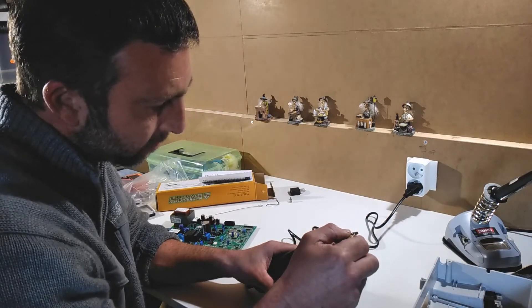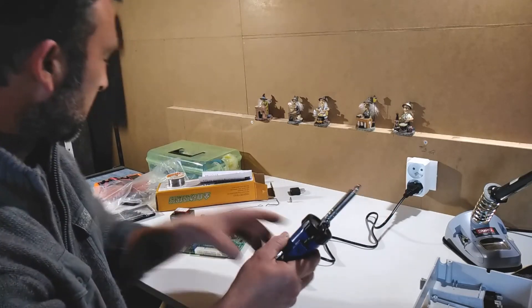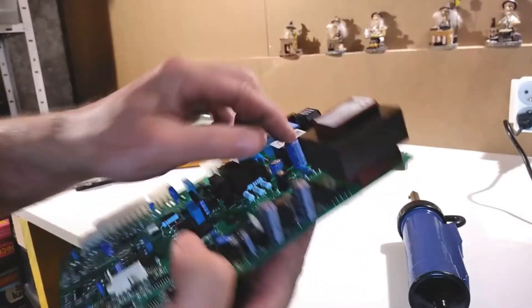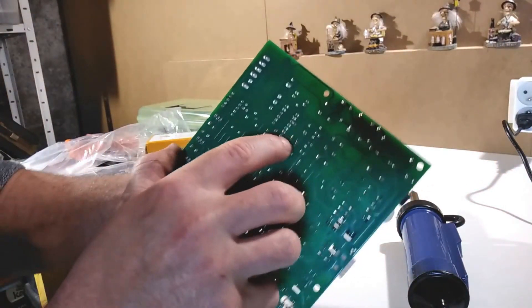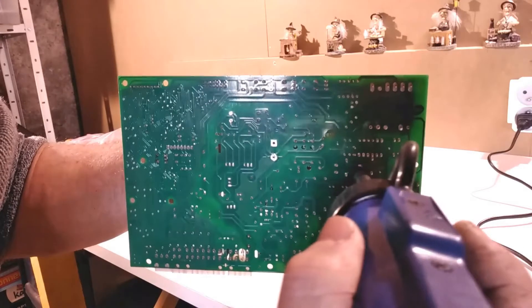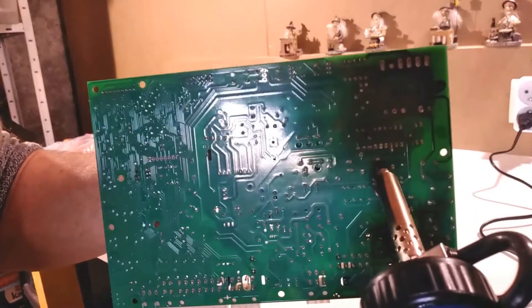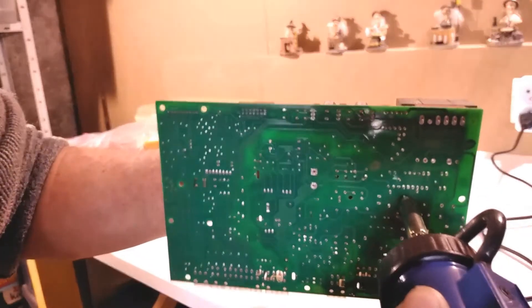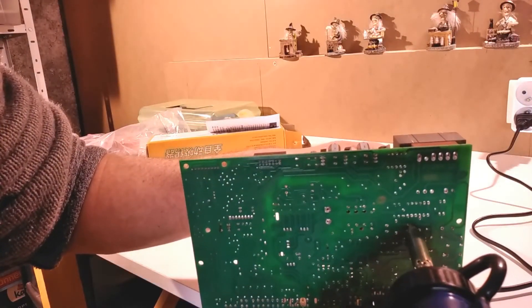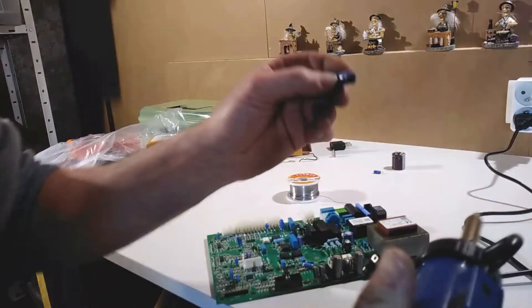It doesn't seem to be at temperature yet — there we go, it seems to be up to temperature now. I'm going to try this right away. What I'm going to do is remove this cap here, which has these two little pins sticking out. I'll put the nozzle over, wiggle it around until the solder melts — over the second one as well. There we go, it's just residual solder holding it. And there we go — desoldered.